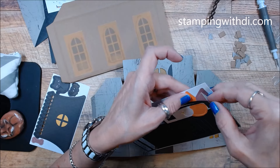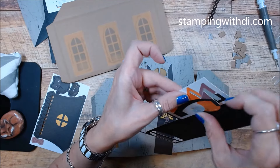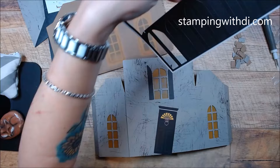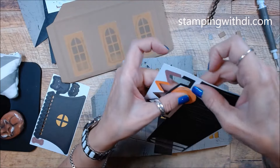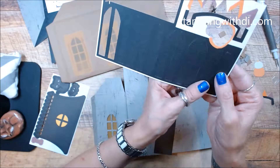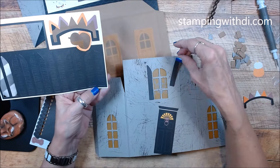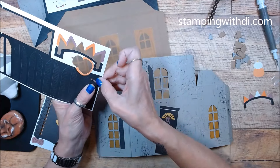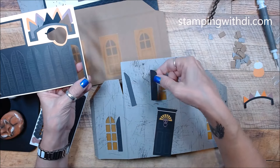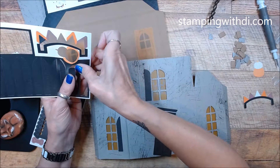We also have this cute little banner and we've got some pumpkins. We have these bigger ones — see, they're a little bit bigger. These ones are going to go up here. So that's why I'm not gluing anything yet, until I know exactly what I'm doing. All the other pumpkins are the same size.